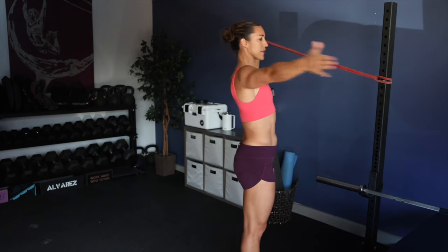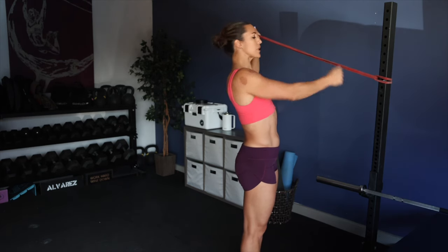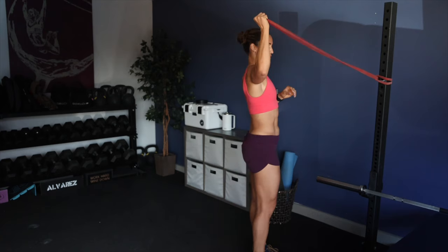That wraps up the first exercise details. The second exercise is going to be a banded pull across. You could start with the banded pull across if you want, or start with the one-minute hold. I typically will do the banded pull across and then the 90-degree hold. Now we're going to switch - one more minute on each side.